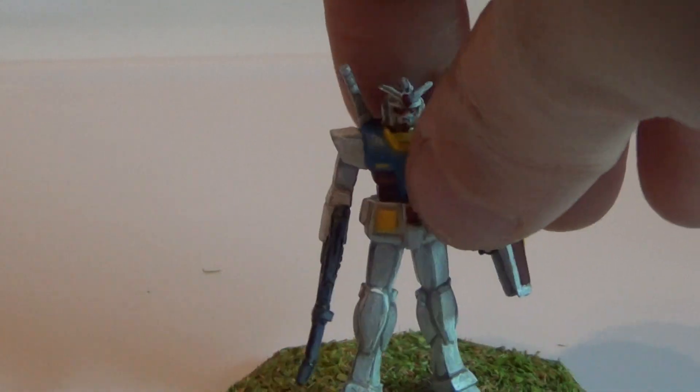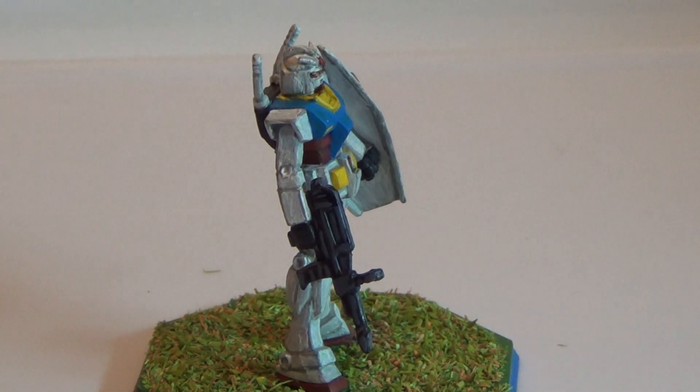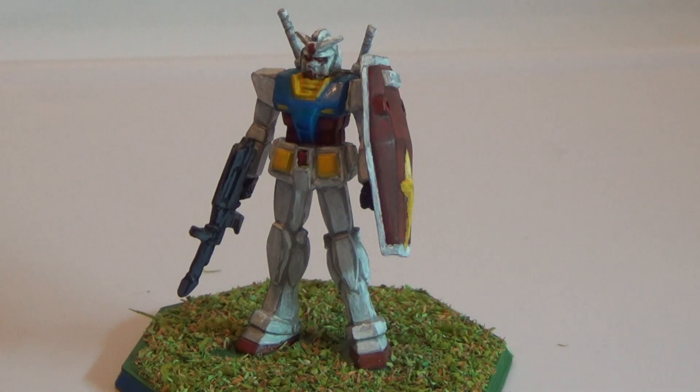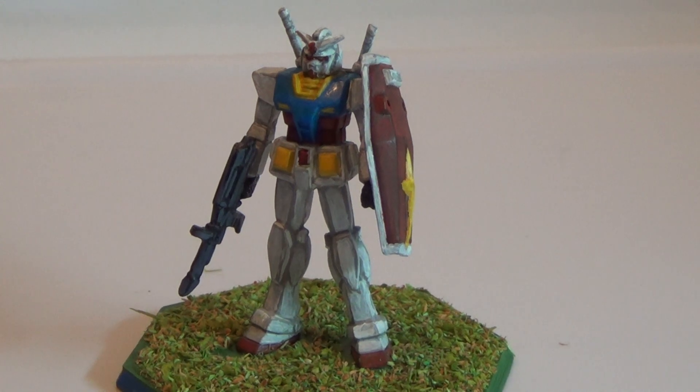It looks a deal and it's a classic. You just have to have him in your collection no matter what scale you play. It's the suit that started it all. Fun little model to paint, and now I can take him away to the battlefield. Thanks for watching and see you next time. Bye.